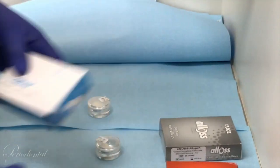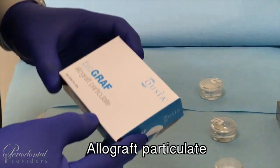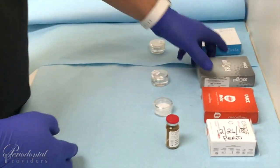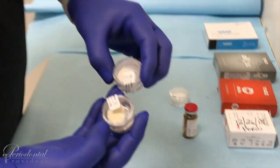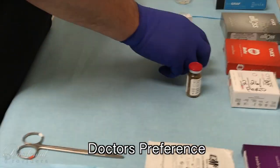Here we have our four different types of bone grafting material. This is our allograft particulate, which is a cortical cancellous mixture. Our granules are pretty fine in this one, as well as our ACE brand, which is also a cortical cancellous. The granules are a little bit larger between the two, so depending on the procedure being done, the doctor will ask for preference.